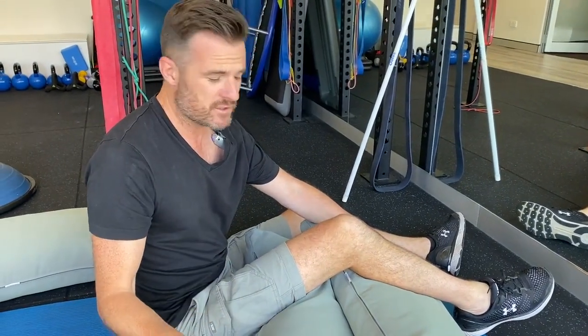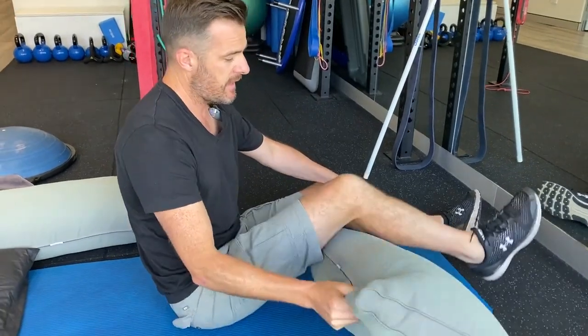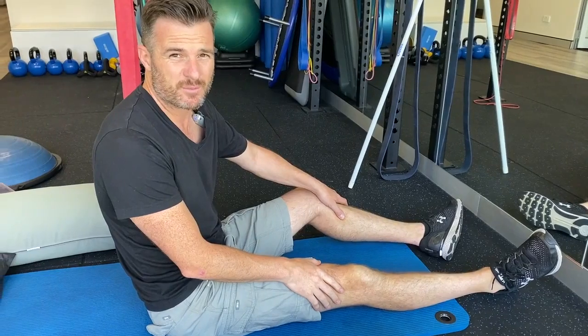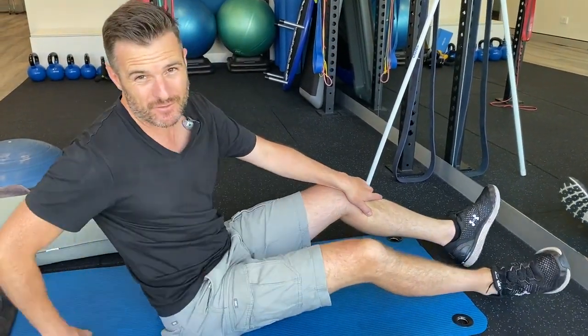With a post-surgical knee protocol, over time you're going to try and progressively reduce the flexion, eventually working down toward full extension. But being in full extension for eight hours a night is probably going to be a bit uncomfortable, and that's where you might want to move onto your side — especially if you're a natural side sleeper.